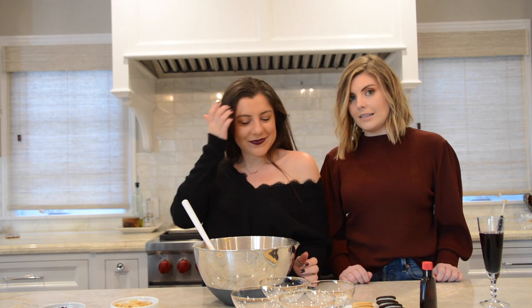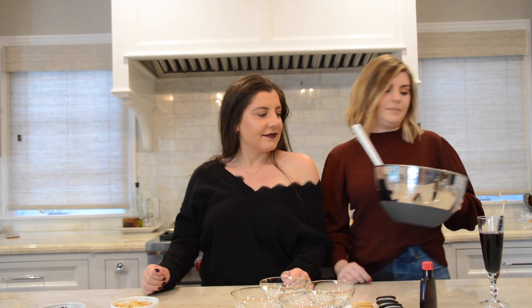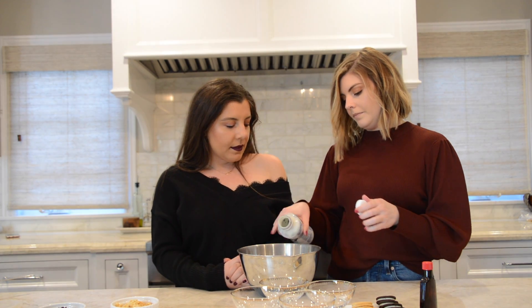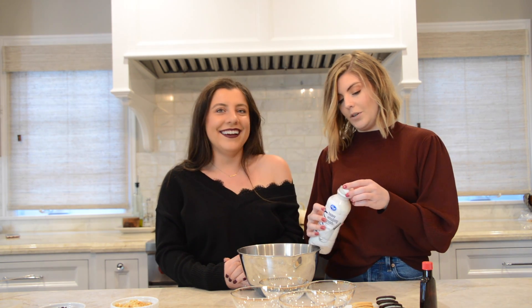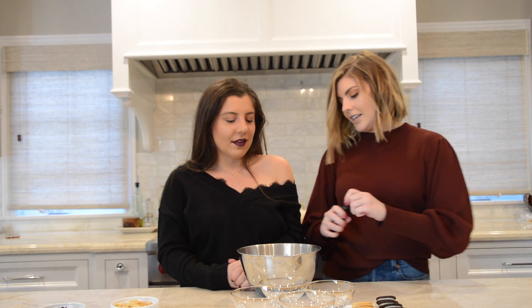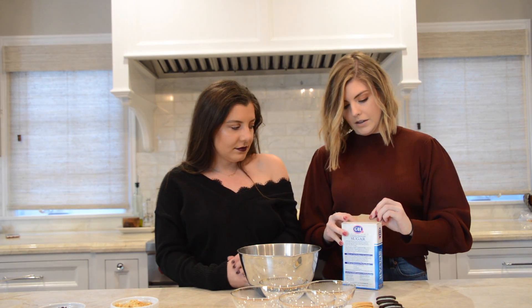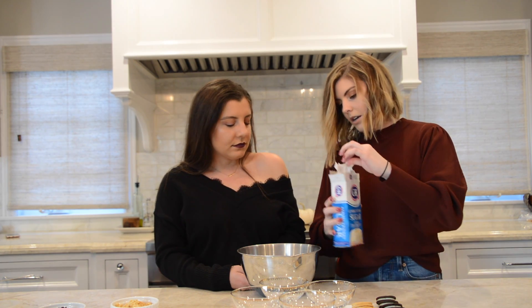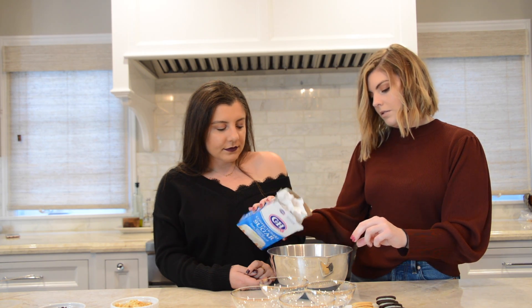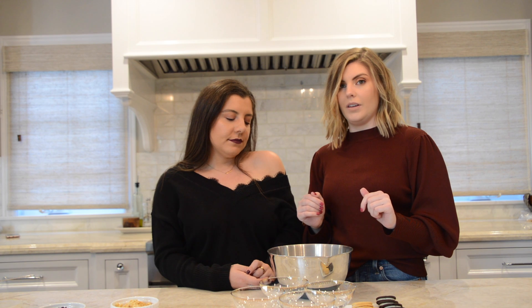Once it's all mixed, we're going to put it in the fridge to chill while we make whipped cream. Now we're going to make whipped cream — heavy cream. I don't really measure things. Throw in some vanilla and some powdered sugar. I highly recommend a hand mixer, otherwise you'll be whipping cream for days.